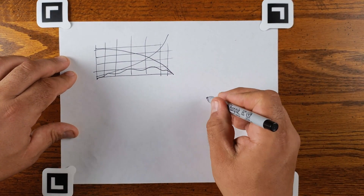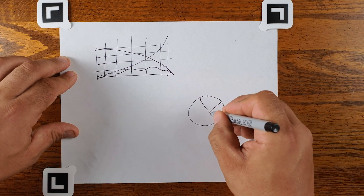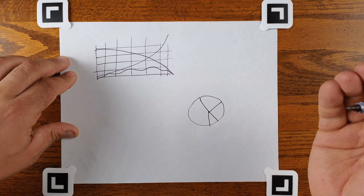And we'll do a pie chart here — a really simple pie chart with a line through there. We'll do a line over here, one down there, and we're showing something with that too.